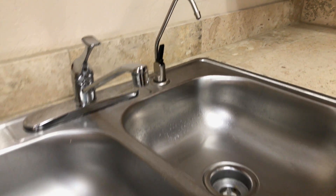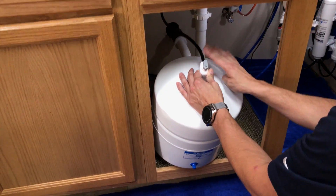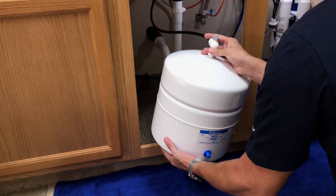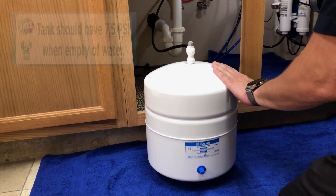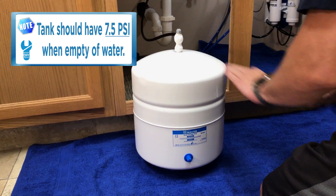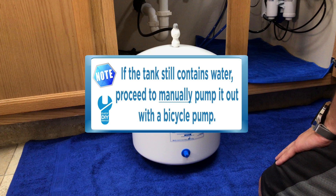Once the tank has been completely emptied of water, pull it out for more workspace — you do not need to disconnect the tubing. Lift the tank to confirm it still contains water. If you believe it is empty, continue to measure the air pressure. Please note: if the tank is completely empty and reads 7.5 PSI, do not add air. Once the water has stopped flowing from the faucet, lift the tank to see if it still contains water. If it still contains water, we'll proceed to manually pump it out with the bicycle pump.